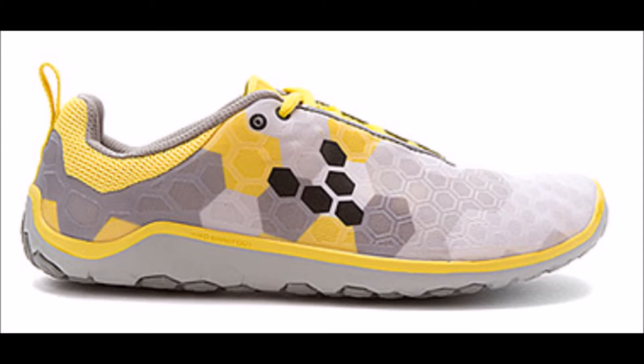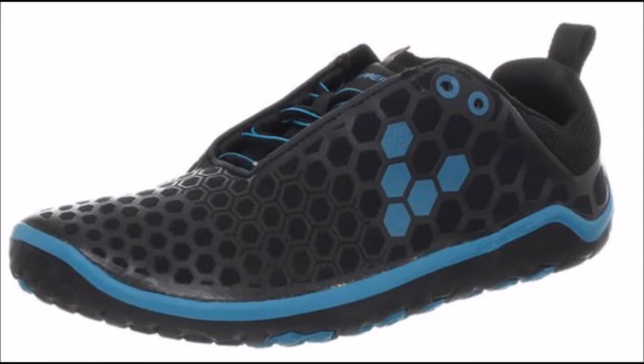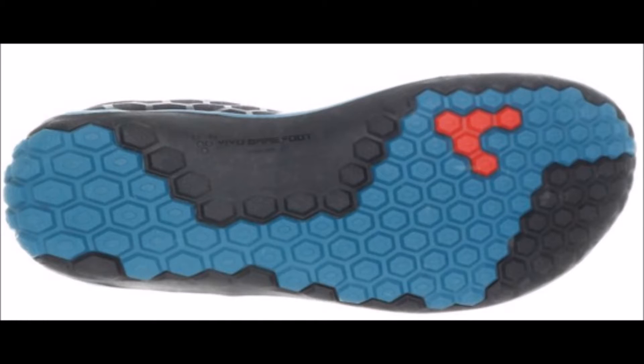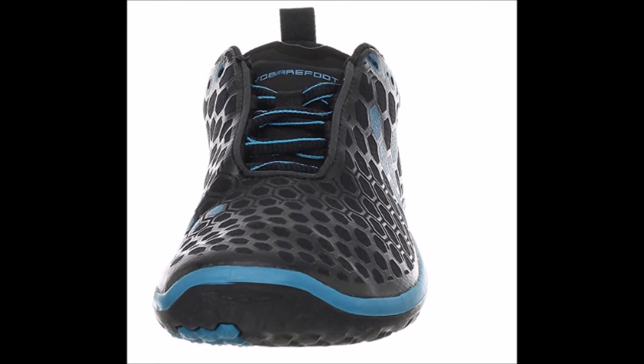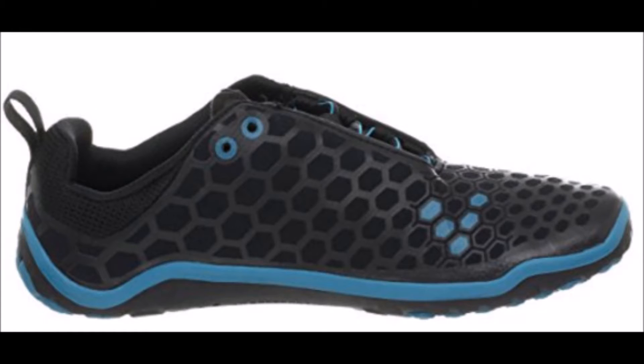The Vivo Barefoot Evil Light is also thinner than the Merrell Vapor Glove. It's lightweight, weighing about 7 ounces. However, even though it's thinner than many barefoot inspired running shoes, the Vivo Barefoot Evil Light is about 2 ounces heavier than many pure minimalist running shoes. The added 2 ounces doesn't feel like a world of difference, but I think the water resistance and the puncture resistant premium durable outsole adds a little more weight. The added durability is well worth it, and don't get the wrong impression that the Evil Lights are heavy, because they are certainly not.